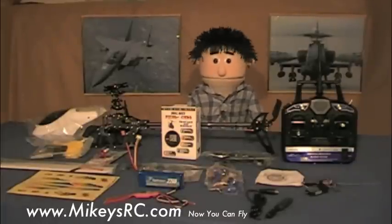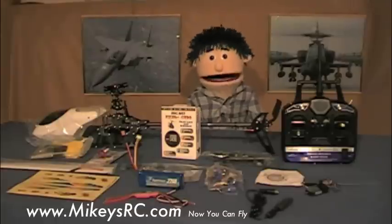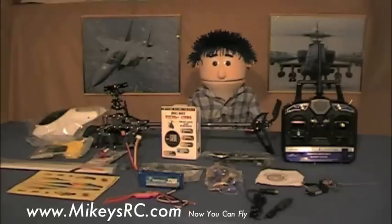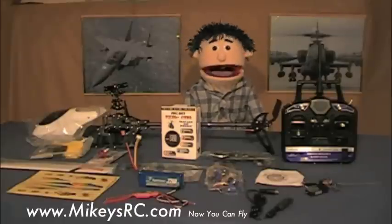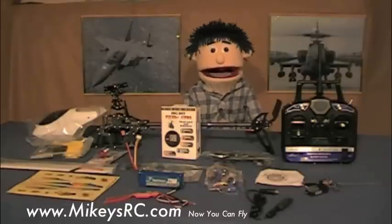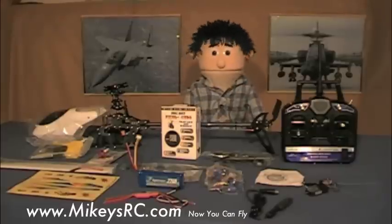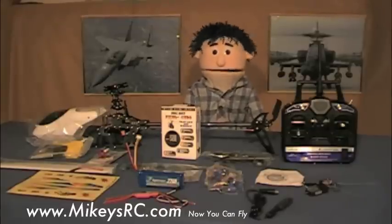If you want to use different, better, or more expensive parts than what I used, that's fine. I just wanted to use the cheapest stuff I could find that I knew would work well for an entry-level six-channel 450 size helicopter. The best part is all the parts are compatible with the Align T-Rex 450 SE version 2 helicopter, so parts will always be very easy to find. I also think that anyone who wants to learn the basics of setting up a helicopter will find value in this video series.